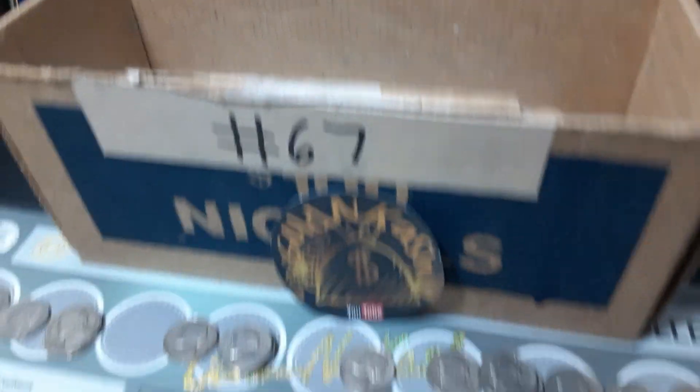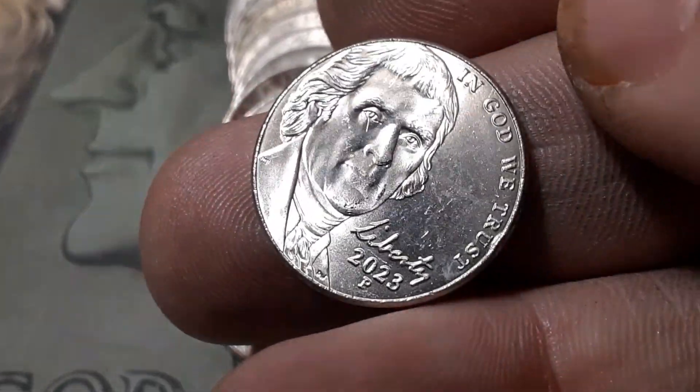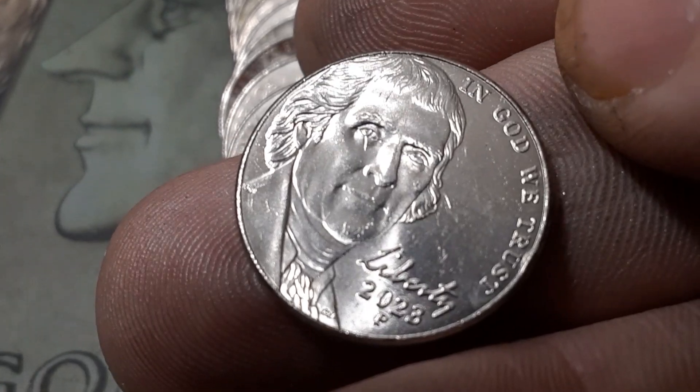Roll 41, box number one. We've got a 2023 — but not just any 2023. You can see the line in between the eyes right there. We're going to flip this over and throw it on the scope. We've got a die clash. This is the 2023 Jefferson die clash on the reverse, under the building, just like we find on the 2018s. I believe this might be the first one found. It is not on the steps — we don't have a line going through the steps, so it's something different.